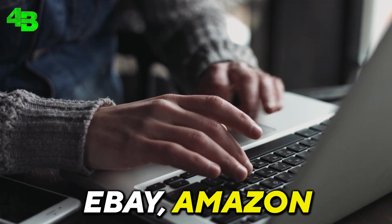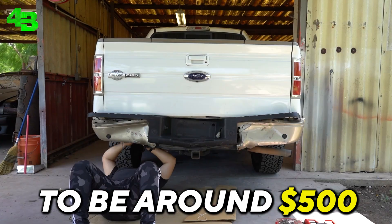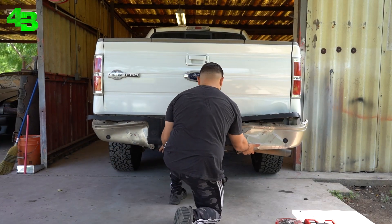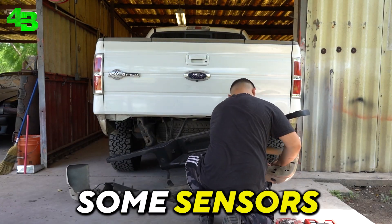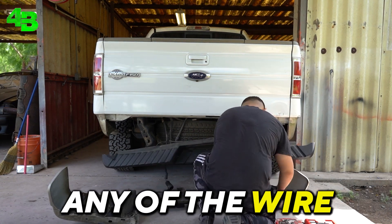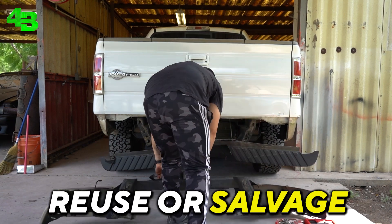Before we started working on the truck, we looked for a bumper on Facebook, eBay, Amazon, and local junkyards, but they all seemed to be around $500, which is a bit pricey for just a bumper. Luckily, I was able to find a person on Facebook Marketplace selling the bumper for just $200. While removing the bumper, we came across some sensors, so we slowly started unclipping them so we wouldn't damage any of the wired connectors.